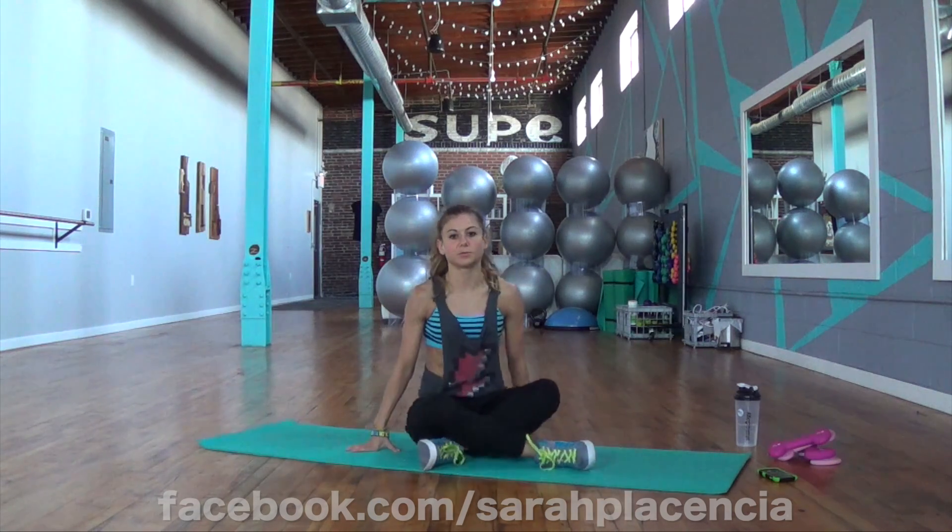And slow. You can sit comfortably and stretch upper body next. Good job.